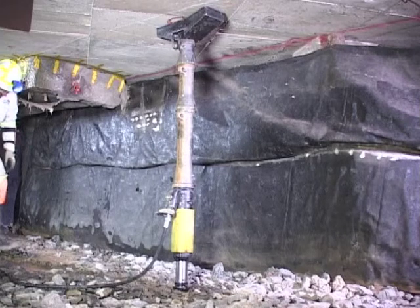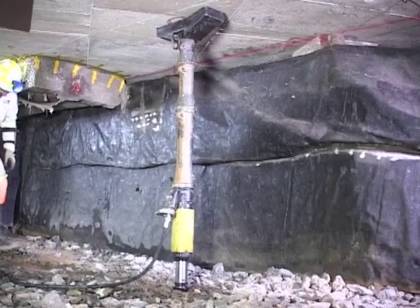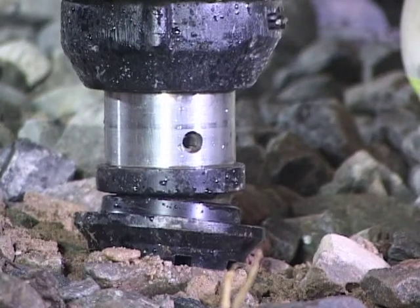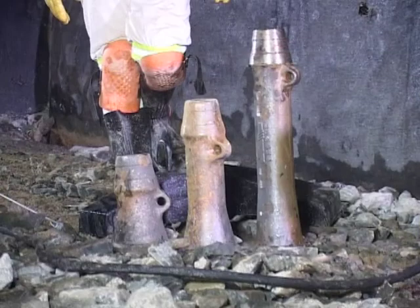This prop installation demonstrates that incorrect lengths of the prop extensions were selected. This resulted in insufficient ram travel, which is needed for the prop to absorb seismic events. The prop needs to be released and then reset with correctly sized prop extensions.